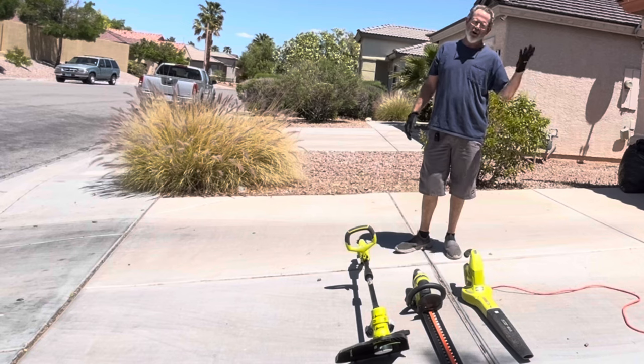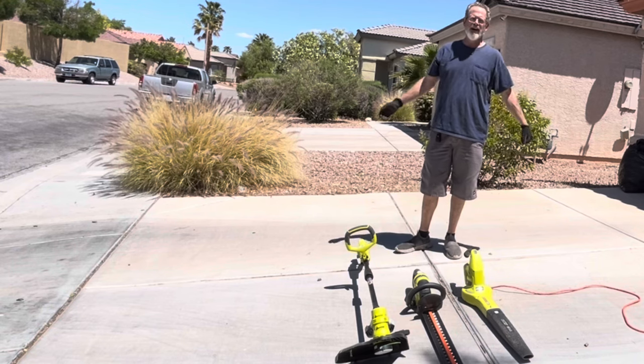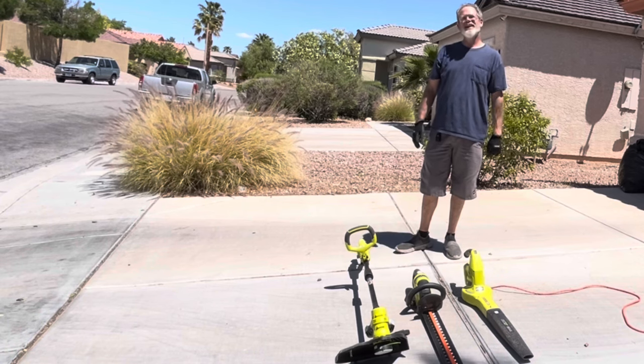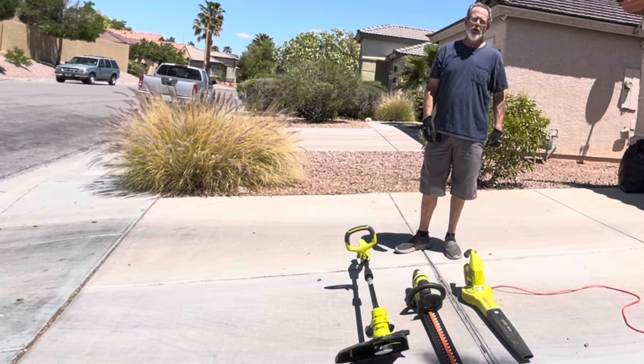Seriously though, if your yard's that small, there's no point spending a lot of money on OPE. The Ryobi 18 Volt 1 Plus will do just fine for you. Thanks for watching and have a great weekend.